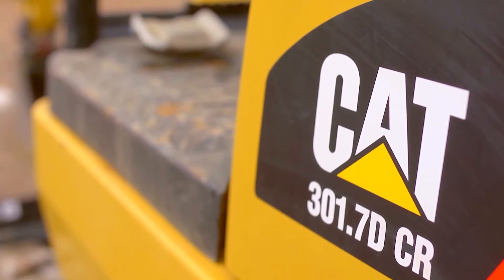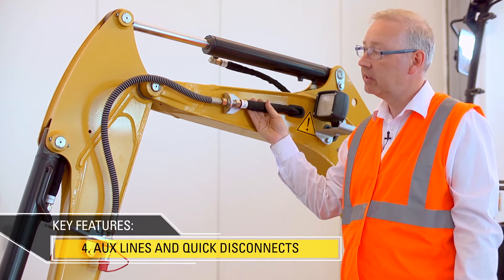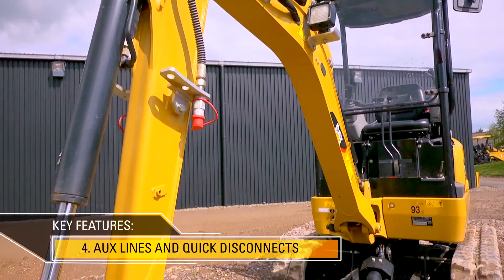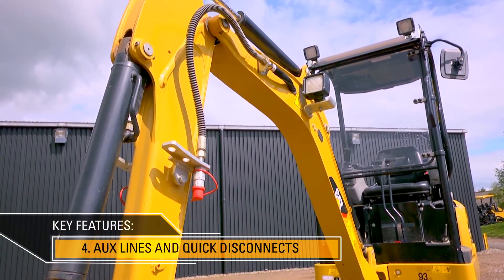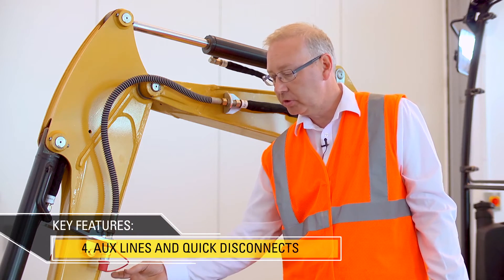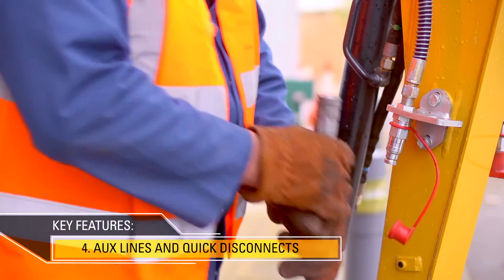The CAT 301.7 DCR comes ready to work with auxiliary lines fitted as standard for both the hammer or for two-way flow. These lines go down onto the stick so that any hoses down to the tool are kept short and away from damage. We also have quick disconnects fitted as standard.